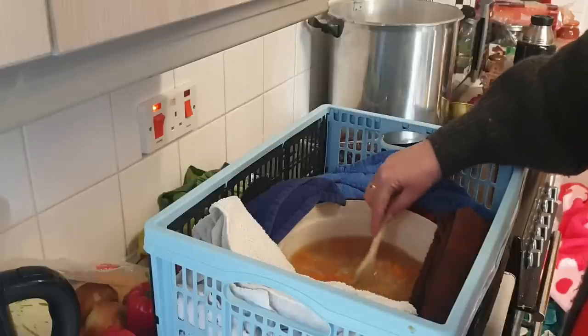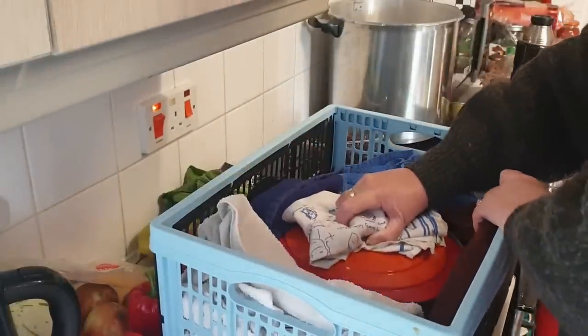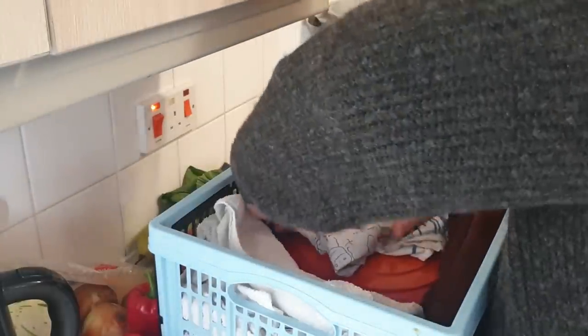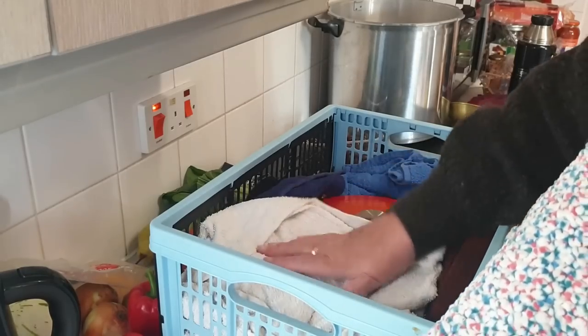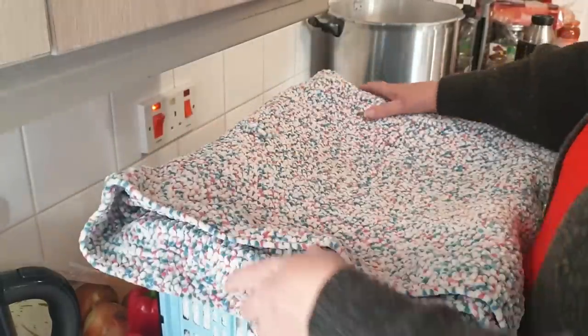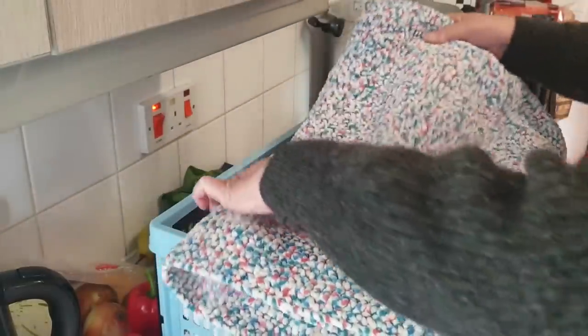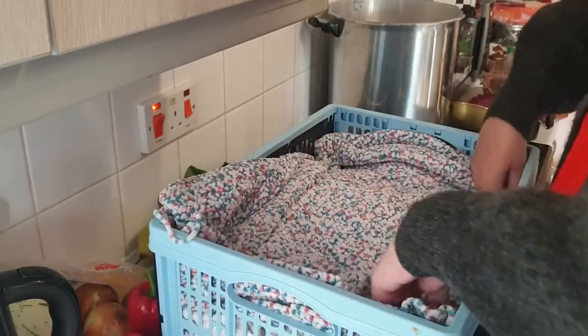The lentils still need some cooking so I'm just going to pop the lid back on and wrap it up again. I'll get the other blanket because there was still steam coming off. There's still a lot of heat in it so I'll fold it back properly — that side's warmer so we'll keep the heat in on that side — and pop it back for another couple of hours.